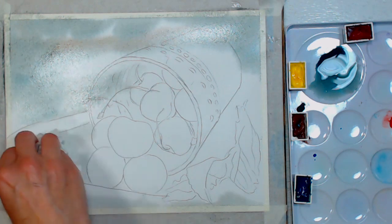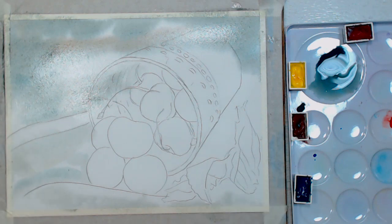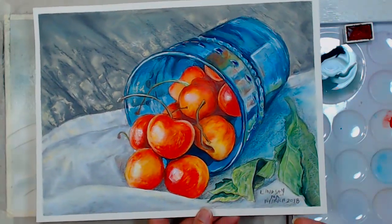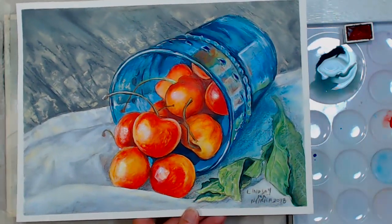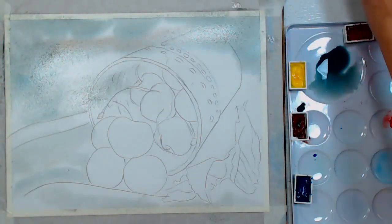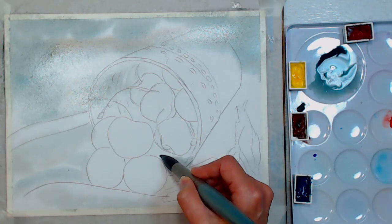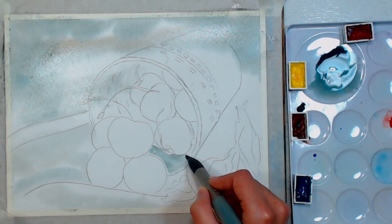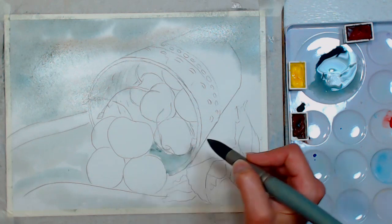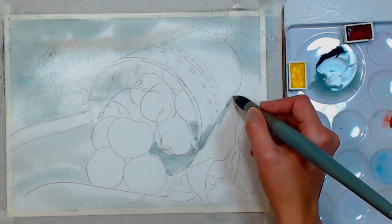I'm going to lift up a little bit of the paint on the edge of the napkin and blot it for a little texture. I'm using hot press paper today, and I did my sample piece on cold press paper, so throughout the painting I'll bring in the painting I already did so you can compare the difference. Hot press is smoother, almost like a drawing paper, but it's robust enough to handle watercolor.